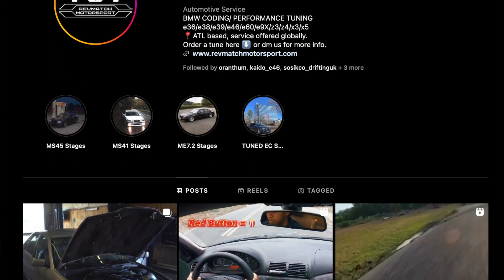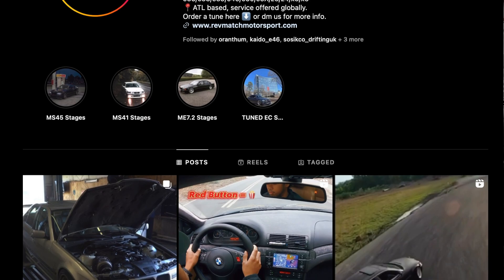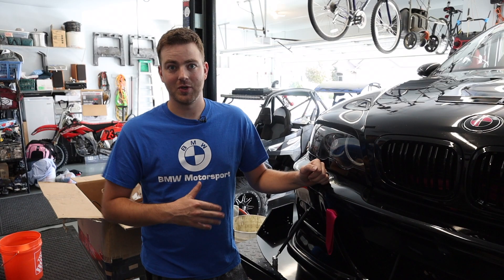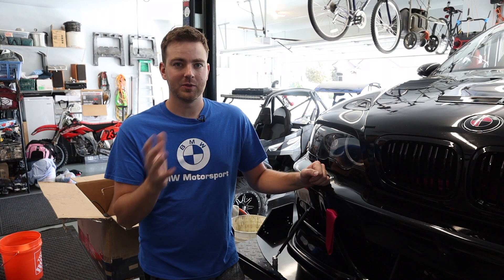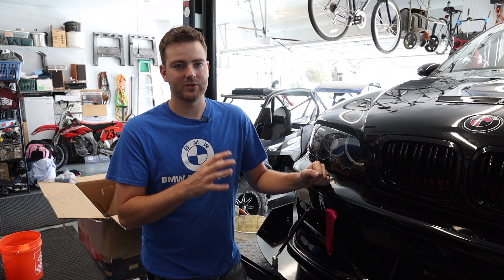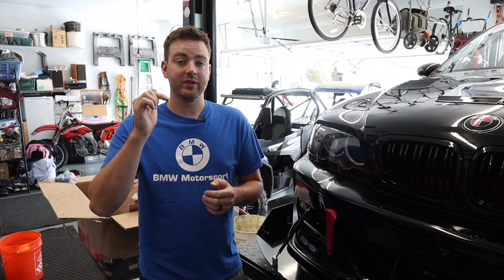The other shoutout is Rev Match — Rev Match is the tuner for Tanzan Motorsports. They've been doing a lot of really good work, and we actually already have the tune for this car even though I don't have the supercharger in yet. We are waiting for injectors in the mail; they were supposed to be here a few days ago. I'll have the links to both of those people down in the description below.